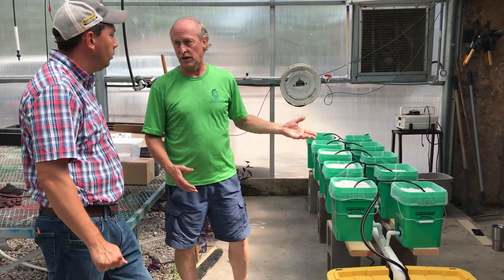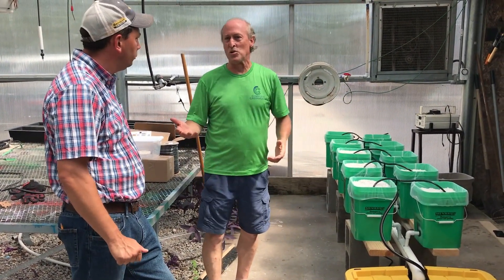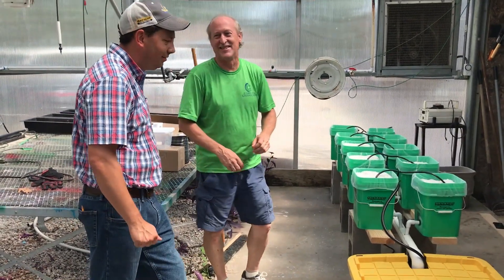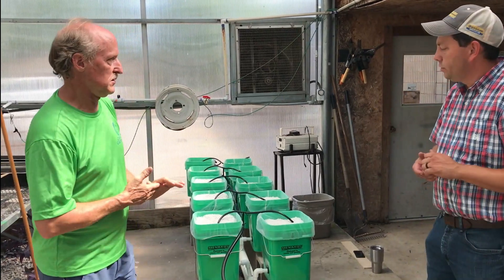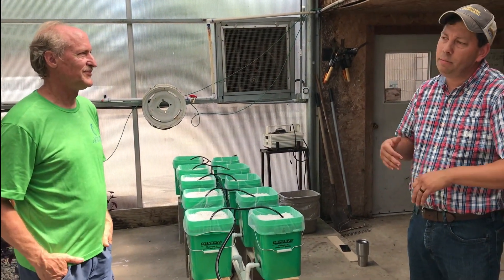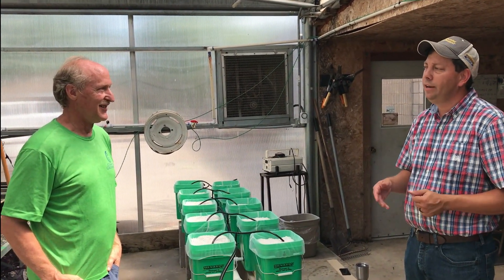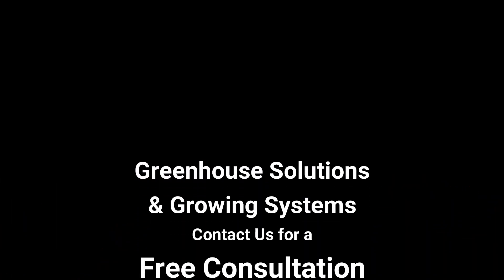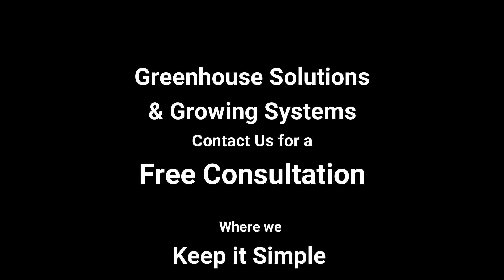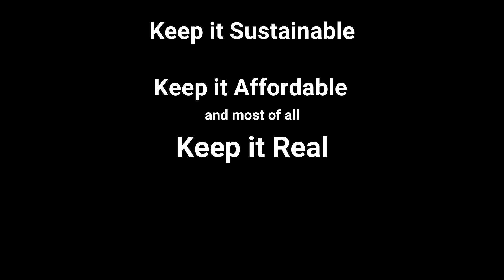One cucumber plant will have like 50 cucumbers. A cherry tomato plant, a couple of regular ones — we've even done okra, but be careful, it grows fast. Several kids have already been calling and texting me asking how it's coming and whether it's going to be ready, so they're already excited. Don't forget to subscribe so we can keep up with the progress at Pangburn High School greenhouse — because at Greenhouse Solutions, we keep it simple, we keep it sustainable, keep it affordable, and most of all, keep it real.